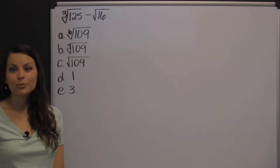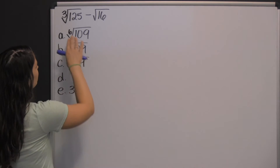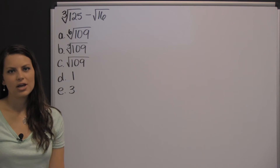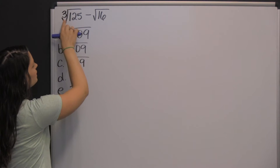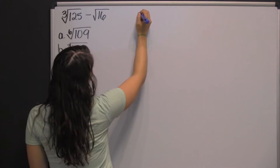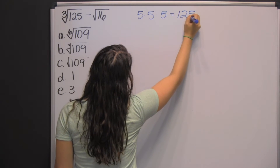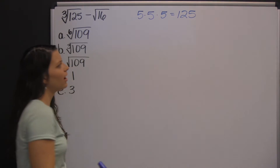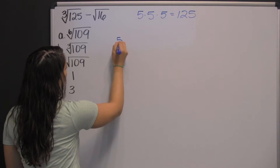If you don't have a calculator, it would be handy to know what the cube root and square root are. The cube root is asking you what number times itself three times equals one hundred twenty-five. That number would be five, because five times five times five is one hundred twenty-five. So the cube root of one hundred twenty-five is five.